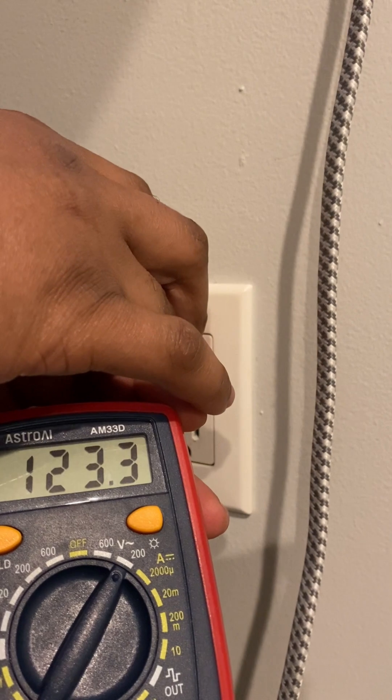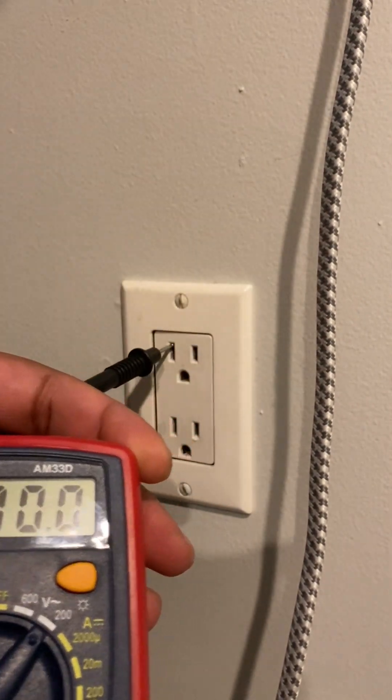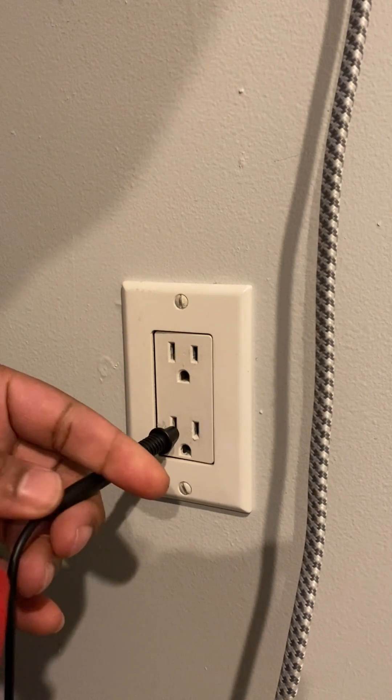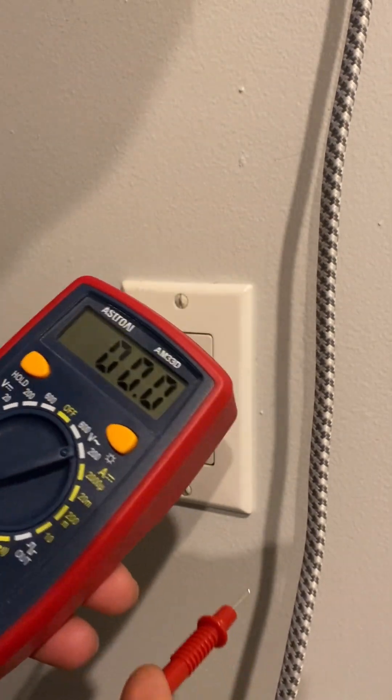Anywhere near and around that 120 is okay — approximate. And again, always we're gonna do the negative prong first — gives us no reading — and then we're gonna do the positive second.